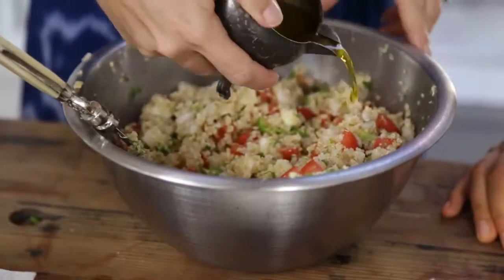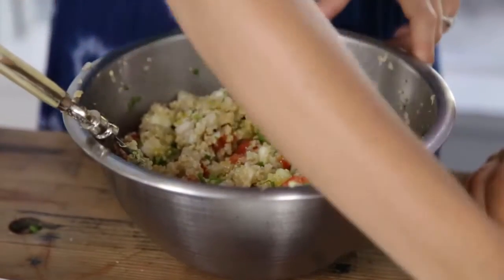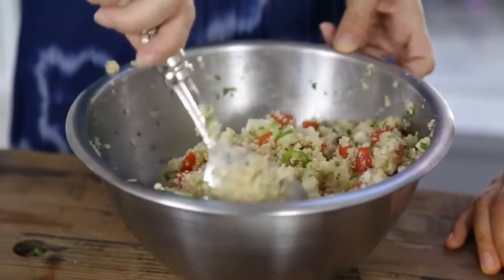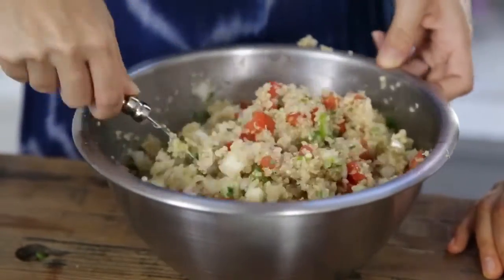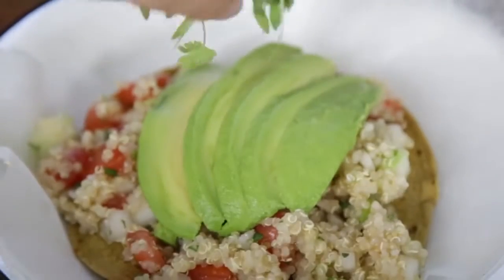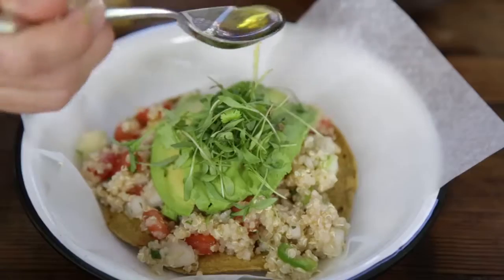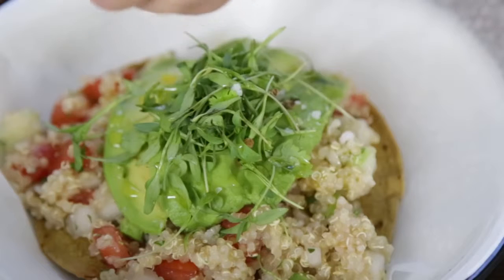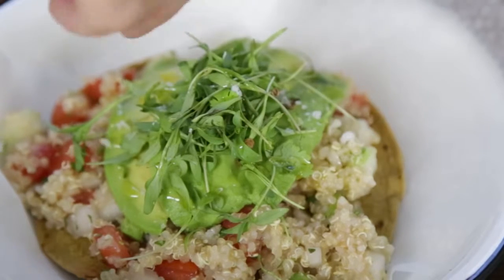Just a drizzle of cold-pressed olive oil. It does need a little bit of fat to balance out the citrus — that's important. It also gives it a beautiful sheen, which really helps for presentation. Then topped with fresh avocado, a little bit of micro cilantro, and seasoned with some really good Maldon salt or any good sea salt. It's a really beautiful, simple lunch salad.